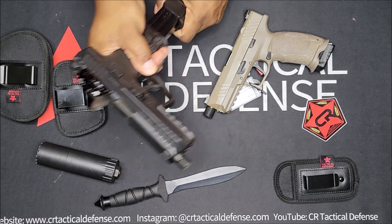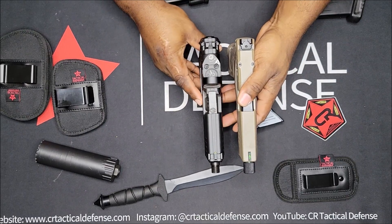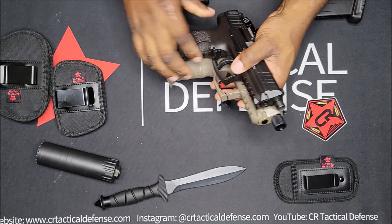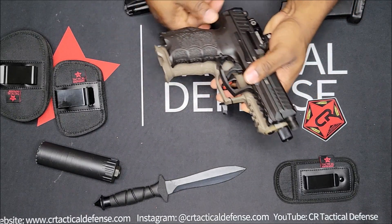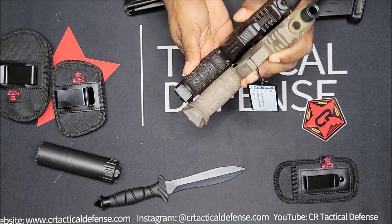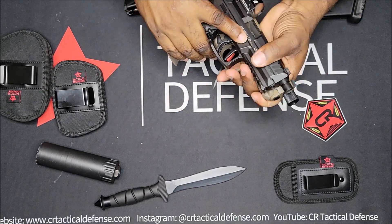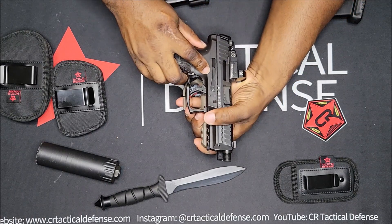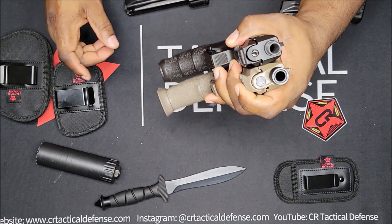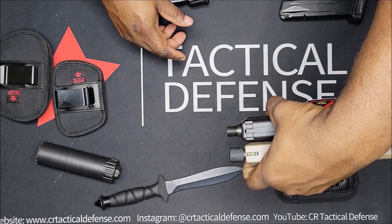Let me take the mags out because I believe they're similar in height. Without the magwell flare on — you can take that off — they're about the same height. Lining them up from the beaver tails, they're pretty much the same length as well.